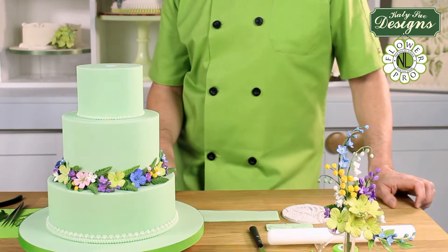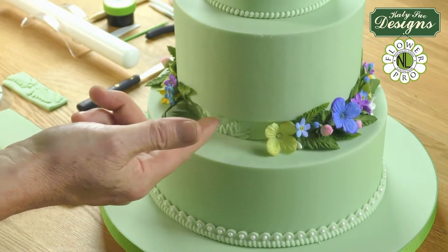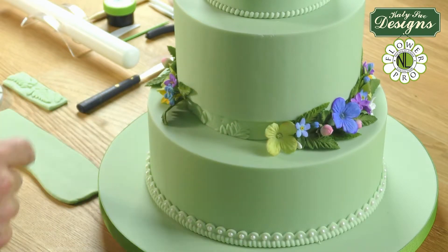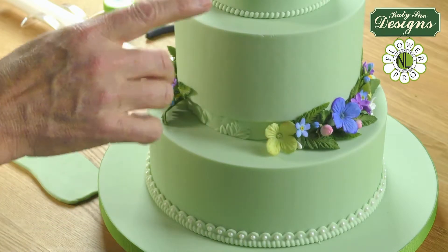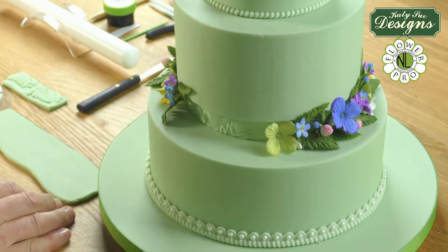For finishing off this wedding cake using the filler flowers, I've used a separator here. This is a styrofoam or styrene separator, about 2.5cm in size. This is an 8, 6, and 4 inch size cake, so this is actually a 5 inch disc. And this is on a cake board, so obviously you wouldn't put the styrofoam directly onto the cake surface and it has been doweled underneath.